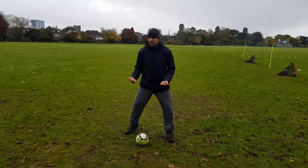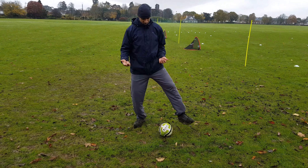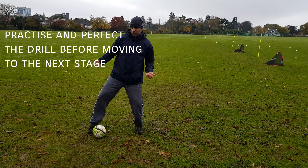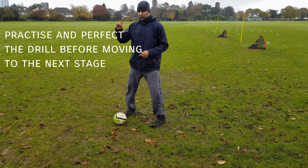Everyone knows: inside of the foot tap, outside of the foot tap. Then what are you gonna do the next one? Outside of the foot tap — now what? Inside tap. And then what? Outside, then inside, outside. Okay, that's the first part.